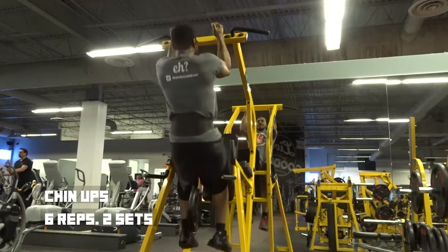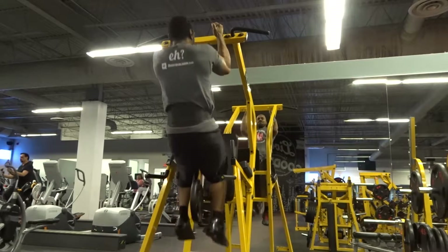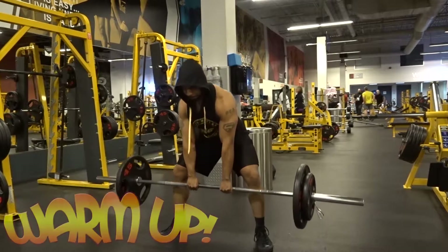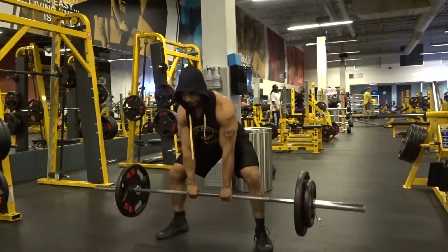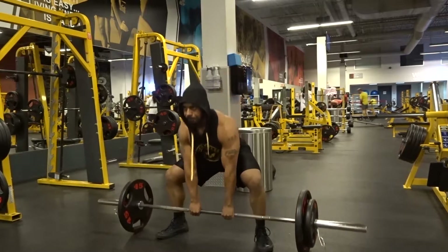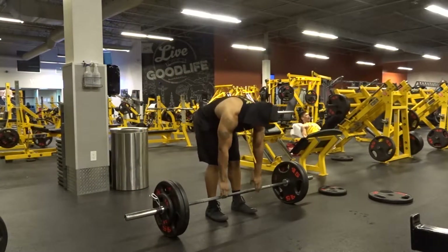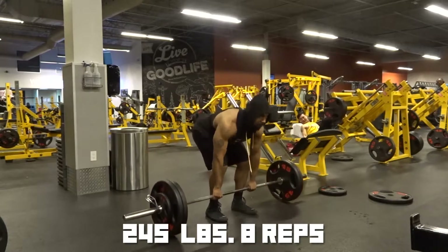Alright guys, going into my deadlifts today. I started off doing sumo just to warm up the lower back and get the legs and hips really engaged. I did about 180 pounds for six to eight reps, then got into my working sets starting with 245, going for eight reps.